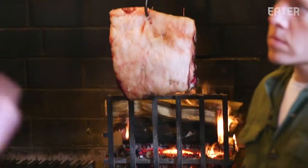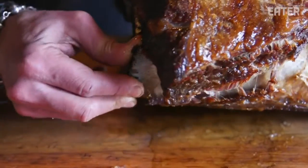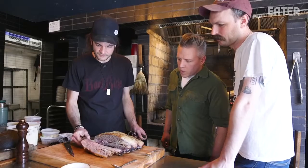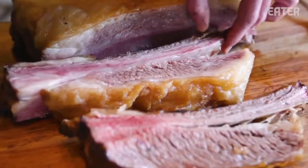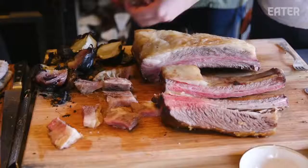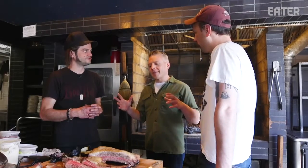Different cuts require different methods and different times of cooking. Some cuts are better well done. We're going to take down this short rib plate — it's been hanging here almost four hours. Should be medium, medium well. You still see all the marbling inside? Yeah. Because it was cooked slow, that fat is staying inside. You get that nice even heat. That fat's not going to render down as quickly. That's what patience gets you. Best one yet — all of that fat from the slow cooking, but completely dry. It's not masked with anything else.